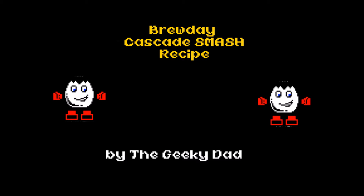Today's a pretty good day. Why? Because it's Brew Day! Now then, welcome to my very first recording of a Brew Day. I'm pretty excited about this.